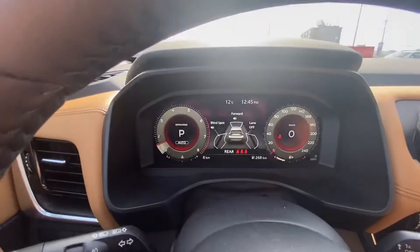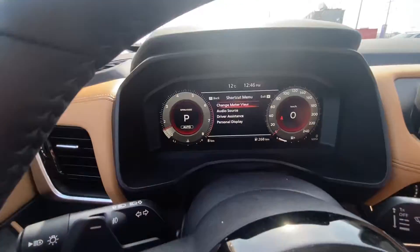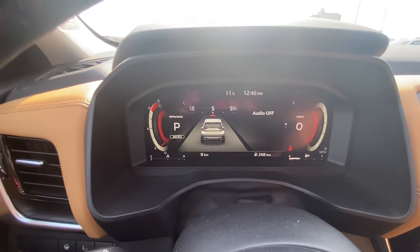Let's start it up. Don't forget, we can change the gauges to change the meter view — I really like this meter view. I absolutely love this full digital dash. It's so amazing.